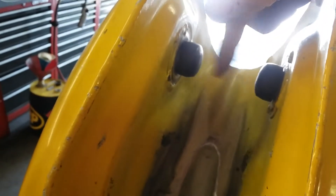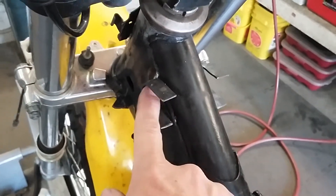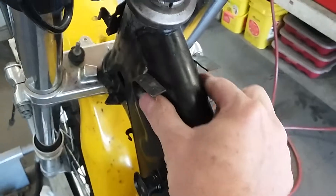You can see here the original gas tank mounts — I put rubber caps on them. Then I formed out of steel these channels so that the rubber caps can slide in there, and that's what holds the front of the gas tank.